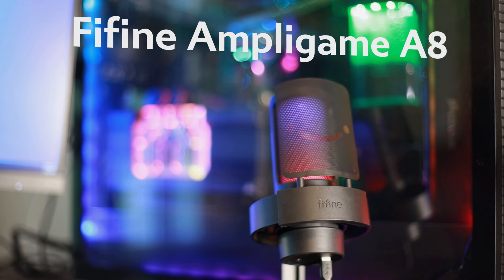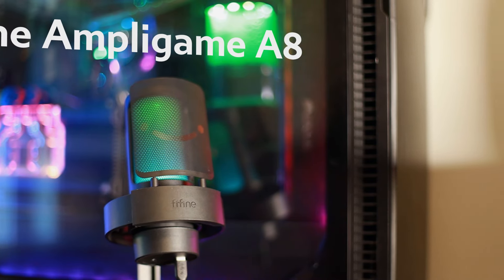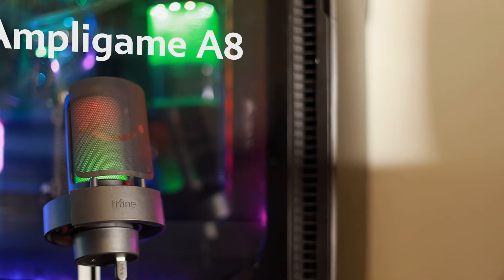Hey guys! Welcome to my review of the Fine Fine AmpliGame. It's a desktop mic and today we're going to figure out what it's for, how does it sound, and should you get one. All of that soon to come.